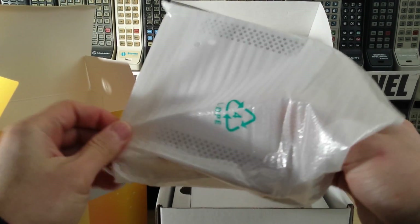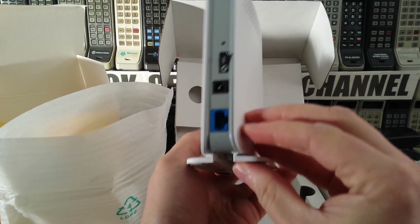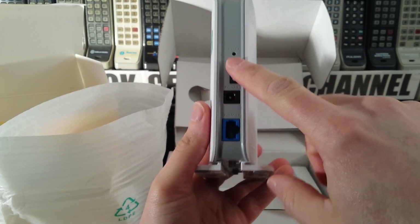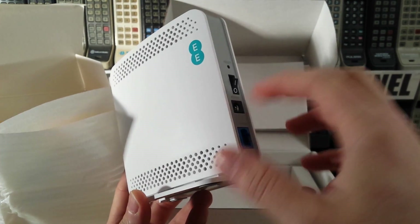This is quite small by comparison to the Vodafone equivalent. Basically you've got your Ethernet — the cable that goes to your router — your power, and obviously an on/off switch and a reset pin. Pretty straightforward: your internet goes in there, your power goes in there.